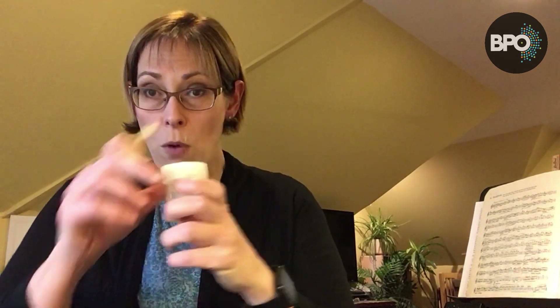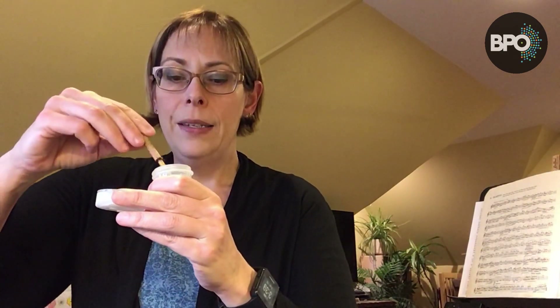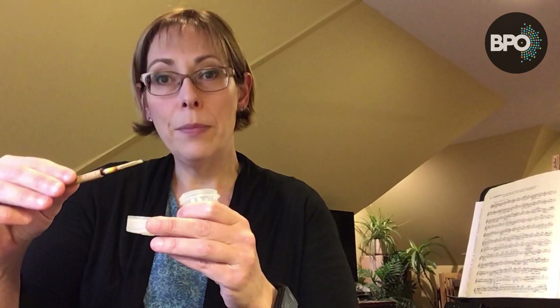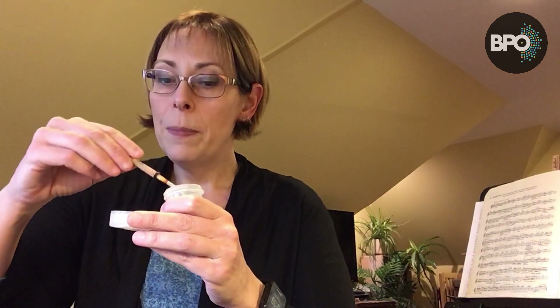Get yourself a little container of water — I like the ones that screw on like this because they don't leak. Dip your reed in the water, and I usually just let it lay on my desk for a few minutes. Sometimes people will leave the reed sitting in the water, but that's not great for it either. If you think about how your yard gets waterlogged when it rains a lot, the same thing happens to your reed. Just dip your reed, then let it sit and absorb the water for a couple of minutes, and then you'll be ready to play it.